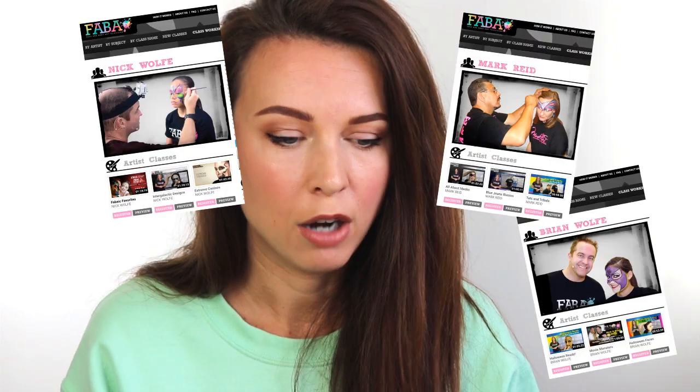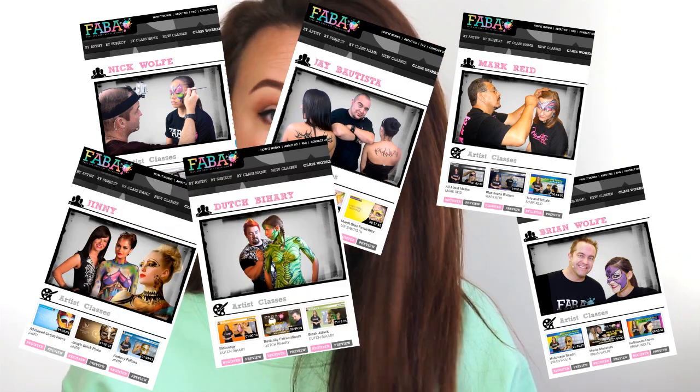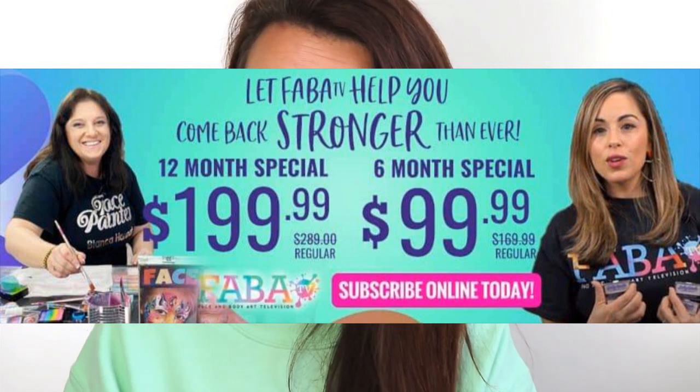You've got Nick and Brian Wolfe, Mark Reed, there's Ginny, there's Jay, there's Dutch, there's Matteo — classes by all these artists that you look up to and aspire to be like. It's incredible. I actually went on there this morning and they do have a deal on at the moment. By the way, this isn't sponsored, I'm not getting paid to talk about FaberTV — I'm just talking about it because I'm on there now. You can buy subscriptions monthly, six-monthly, and yearly.